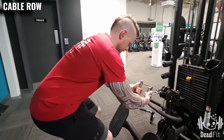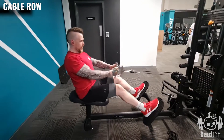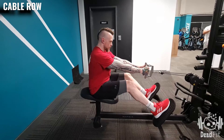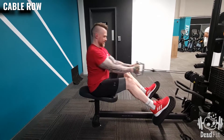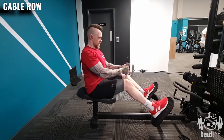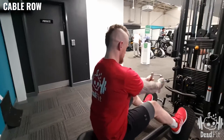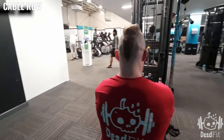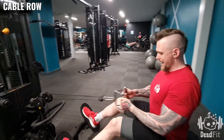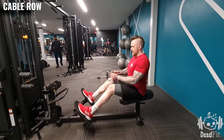From this point, grab hold of the v-bar and pull back. Put your feet on the base. From here, I'm going to allow my shoulders to come forward ever so slightly, and then squeeze in — squeezing the shoulder blades together with a nice squeeze, pulling back and leading with my elbows rather than focusing on my biceps.